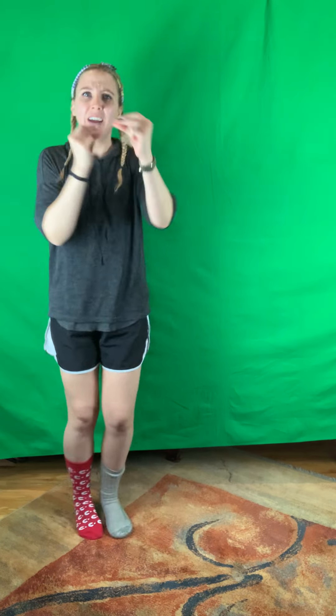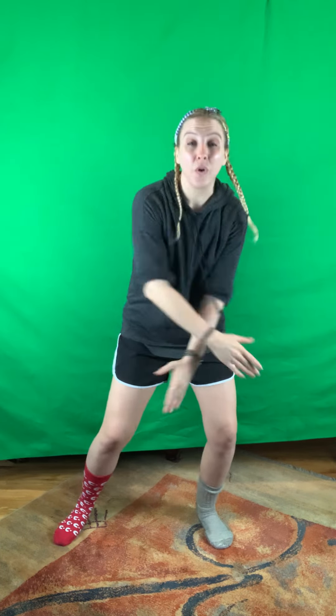Then we take it forward one and two and three and four, take it back one and two and three and four, take it forward one and two and three and four, take it back one and two and three and four. You got it.